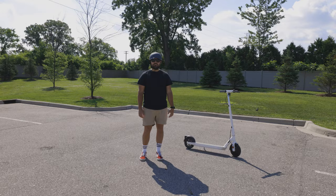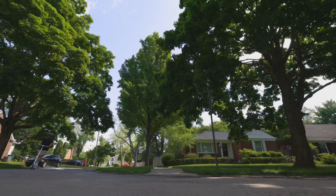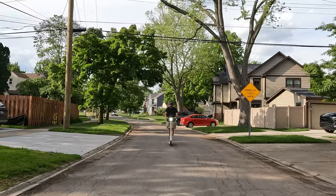Third con — which kind of really isn't a con — is that you could always use more power. This thing zips at 16 miles per hour, and I think that is plenty for the roads. But you guys know me and this channel — you could always use a little more power.